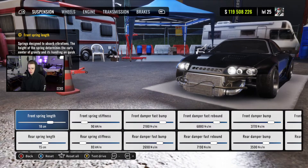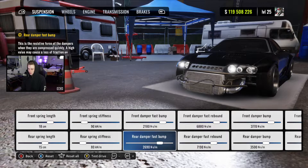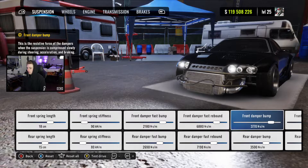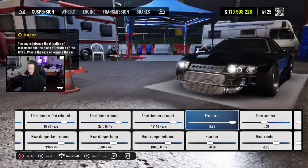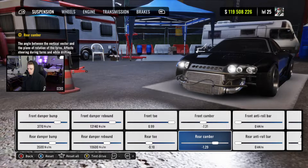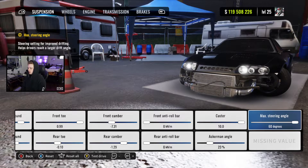Heading into the dyno stand: spring lengths at 18 and 15, stiffness at 90 and 80, fast bump at 2180 and 2690, fast rebound at 6880 and 7190, damper bump at 3770 and 3500, and damper rebound at 13140 and 10600. Front toe at 0.99, rear at negative 0.1, cambers at negative 7.31 and negative 1.29. No roll bars on this car, 10 caster, 23 Ackerman, and max steering angle as always.